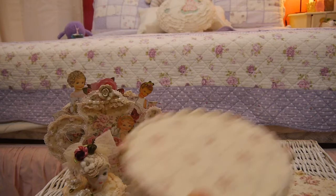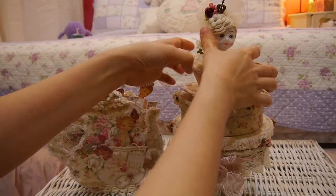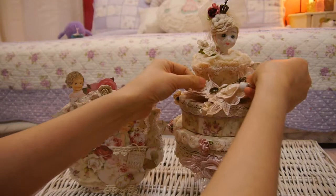Also included is this cake stand — it's a tray or stand — put together like so. I'll just simply show you. It includes these appliqués — all hand-dyed appliqués — and also this piece here.